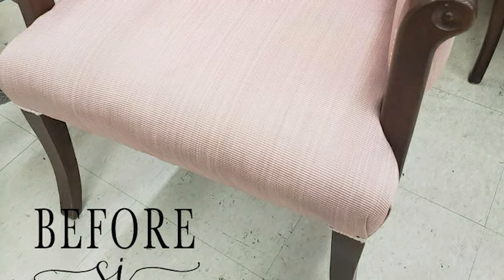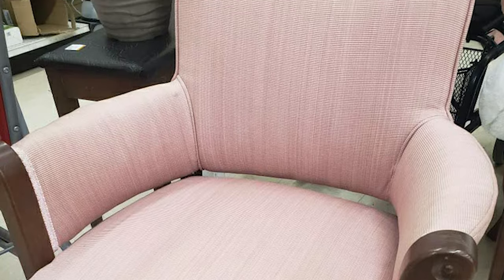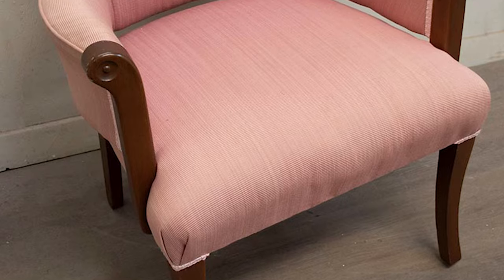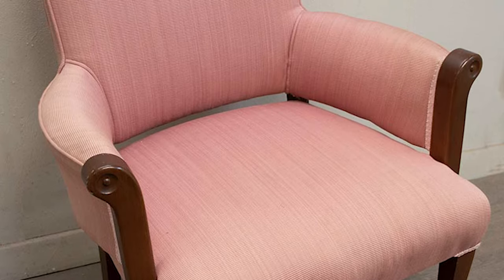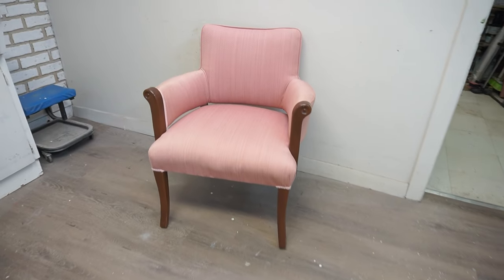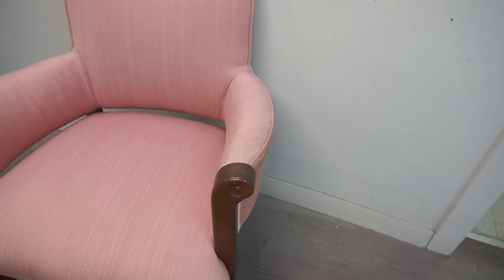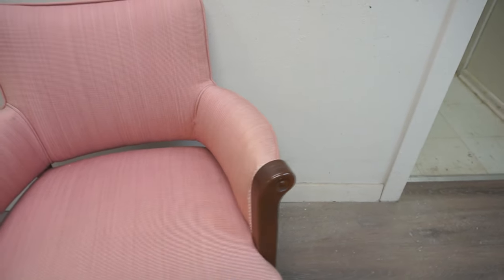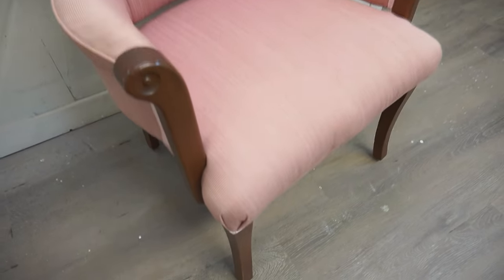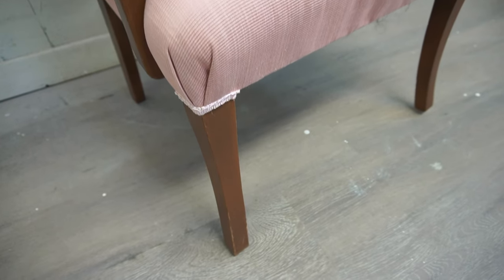Today this thrift chair gets a simple new look by painting the arms and legs, and I hope this easy project gives you ideas on how to update your older furniture. Something I keep reminding myself is it doesn't always have to be all or nothing — sometimes updating half a project makes all the difference. Here's the thrift chair Joanne found at her local ReStore; it's perfect for her upcoming bedroom makeover. The chair is in really good shape and someone loved it enough to reupholster it in this pink fabric — they did an impressive job with the piping.